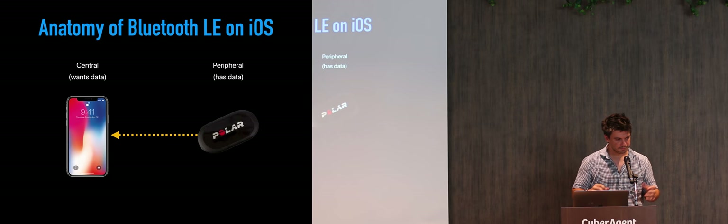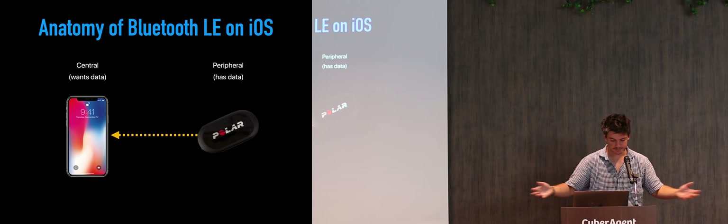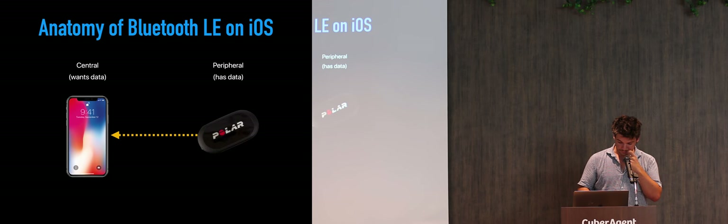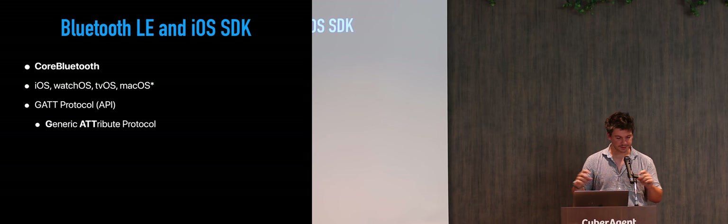In iOS, the thing that wants data is called a Central. Usually that's the device which scans for other devices and decides which ones to connect to or disconnect. The things that get connected and provide data are called Peripherals — like a hardware sensor or any other device. On iOS, Bluetooth is managed by Core Bluetooth, which is the software stack that handles all communication with your hardware antennas and chips and exposes an API to your application.